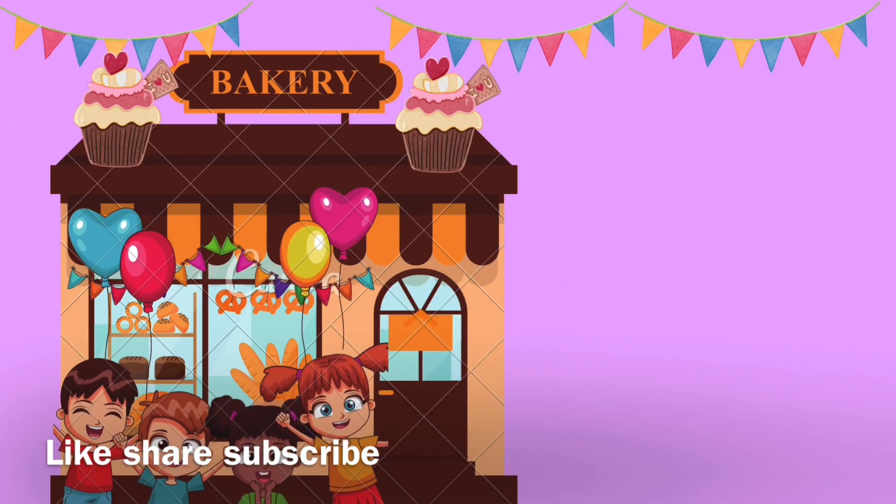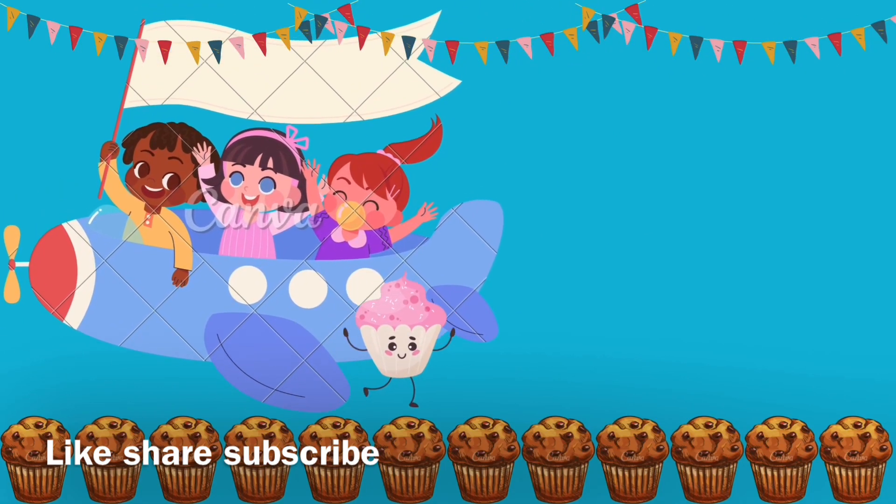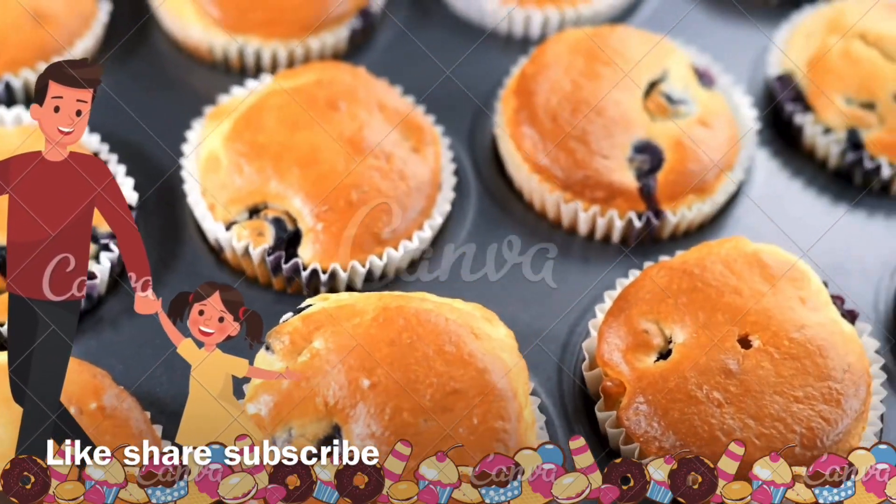Preheat the oven to 400 degrees. Yeah! Muffin tin, adding the paper liner. Stir the flour, baking powder, a little salt, and sugar together in a large bowl. Well done!